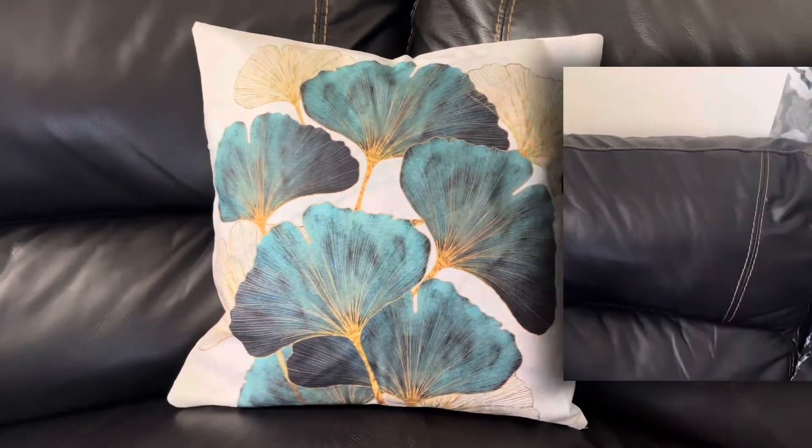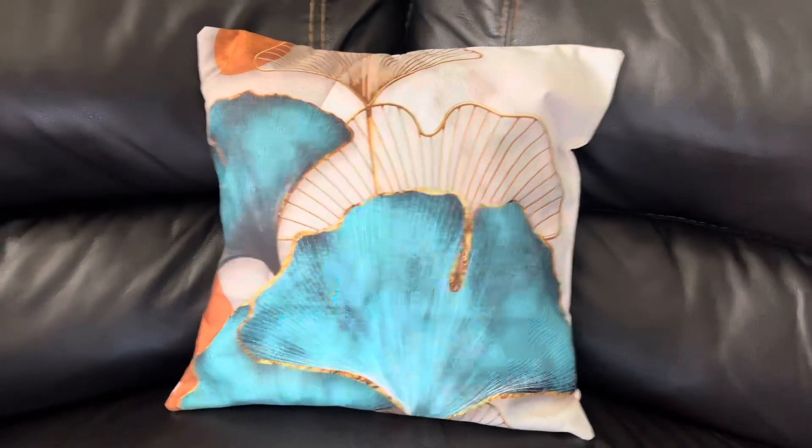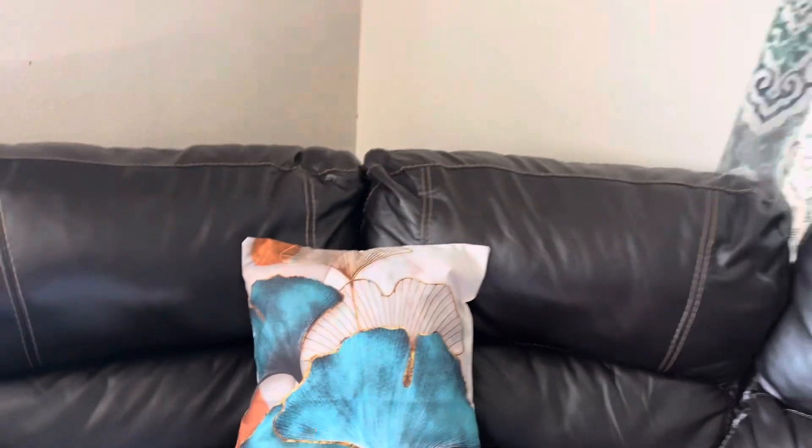And the very last style — this one has a lot of teal in it and has that gold effect to it. It's so pretty. There's the moon — absolutely stunning colors.